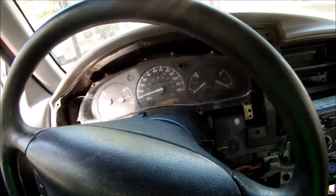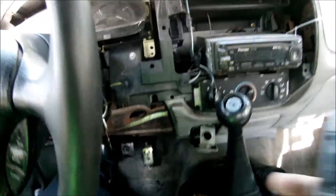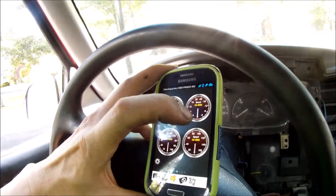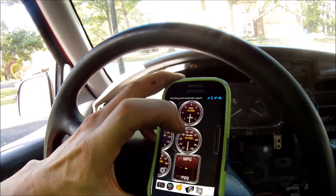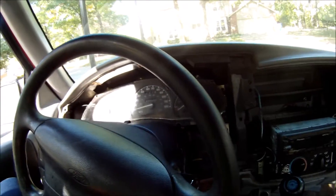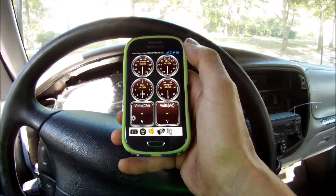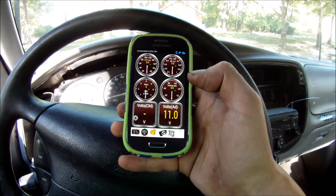That was the strangest thing, so I'm gonna show you exactly what's going on. I'm gonna use my Bluetooth to connect to the OBD2 port right down here. My truck is open apart. I've got the Torque app and I've pulled a screen that shows the voltage — Volts AD. So let me turn the ignition on, we're gonna see it connect. We're getting 11.1 volts. So let me go ahead and start it.